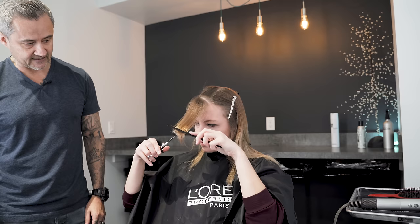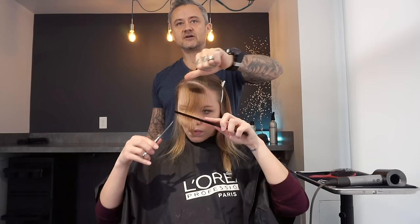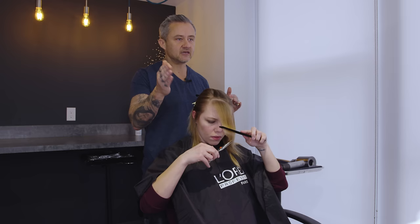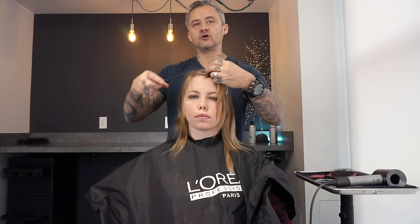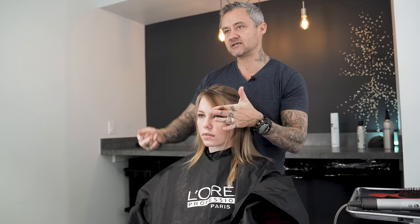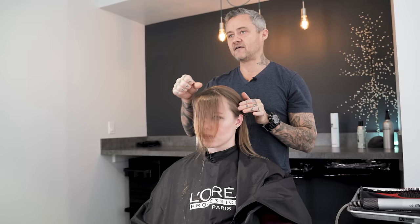She's still matching the angle of the part, taking away piece by piece. This is a very safe way of alleviating length without taking all your hair off at once. Continue doing that until you get the right length. One good thing to do after you're done is go back through with texturizing shears — just texturize those ends a little bit and it'll help it blend better and keep it from looking too bulky where it cuts into the cheek.